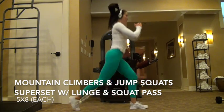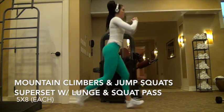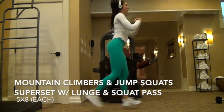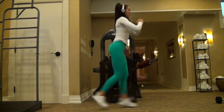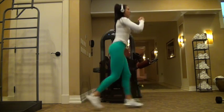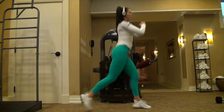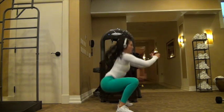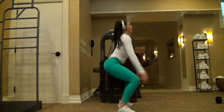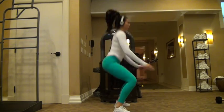Then you're going to move into the second part of the superset. It's just body weight work to combat the weight work — I was holding 15 or 20 pounds on that last clip. You're going to start by doing eight mountain climbers on each leg, so that's 16 total, and then go right into eight jumping squats.